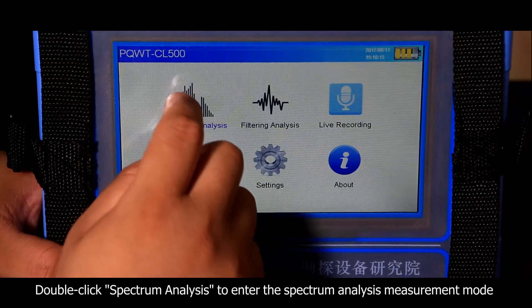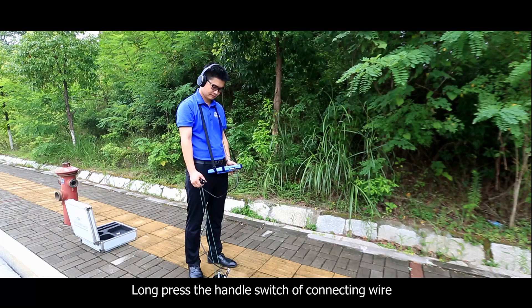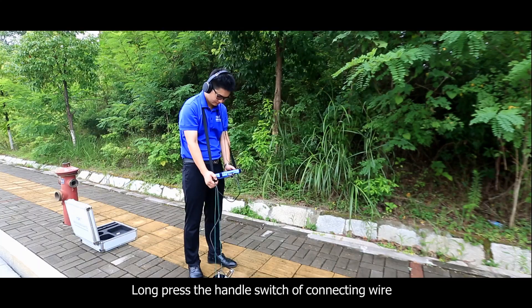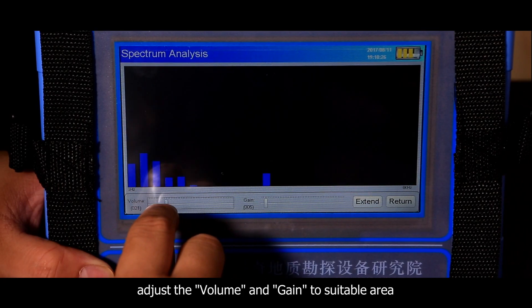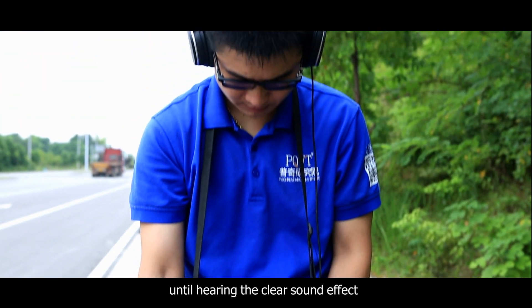Double click spectrum analysis to enter the spectrum analysis measurement mode. Long press the handle switch of the connecting wire, then adjust the volume and gain to a suitable level until you hear a clear sound effect.